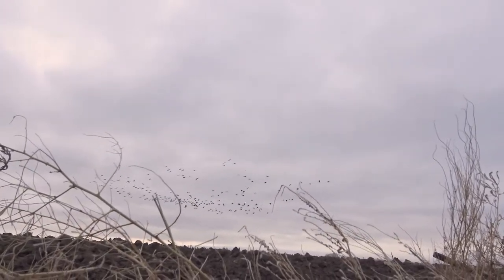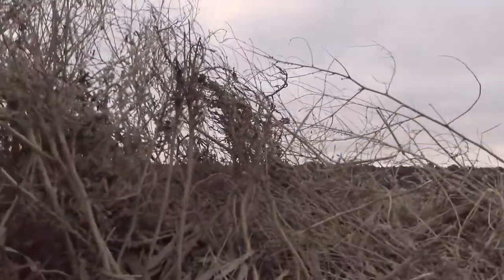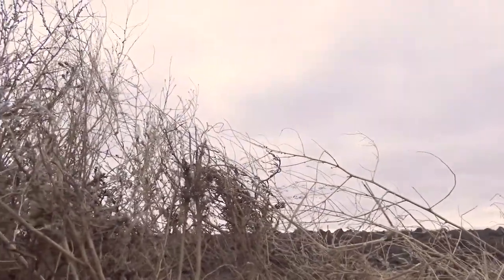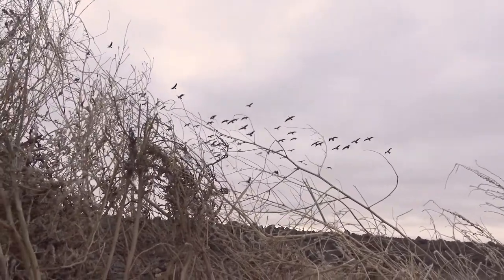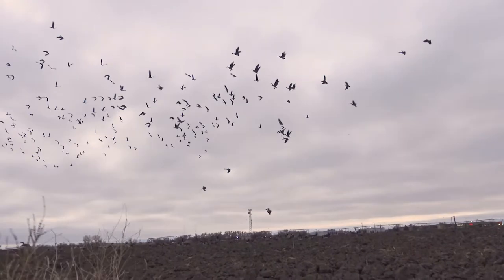This morning we put them out here, mixed them in with a bunch of full body decoys, and I'm just super impressed with them — very durable, again no shine, and very reasonably priced. You can get a bunch of these decoys out in your spread without spending a ton of money.